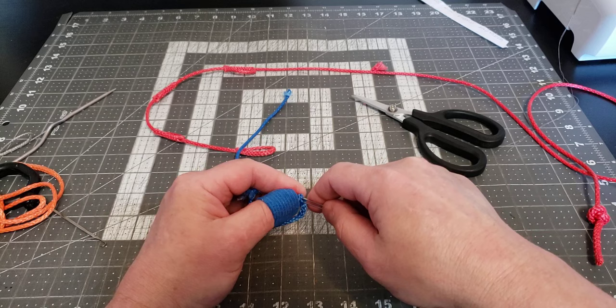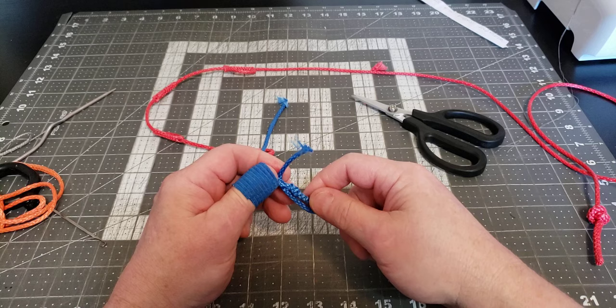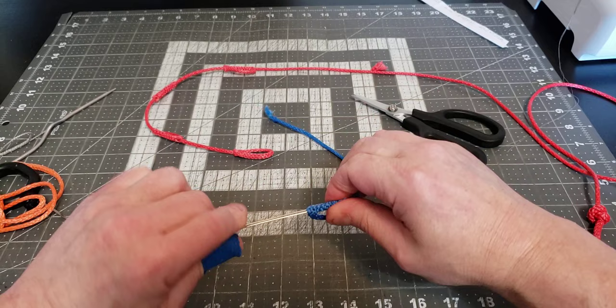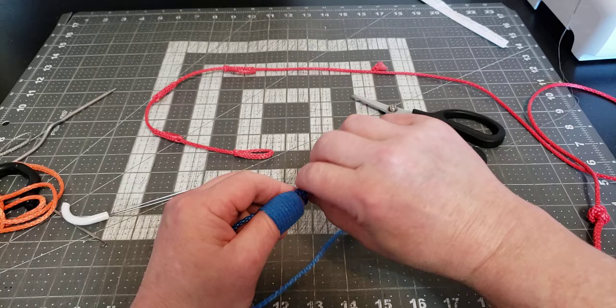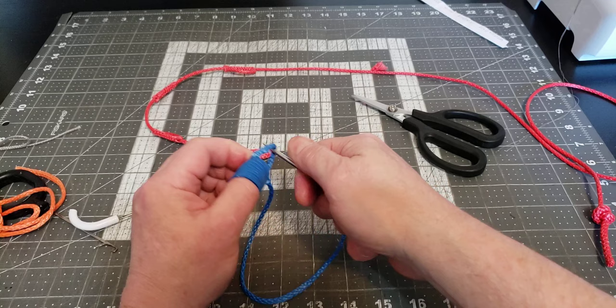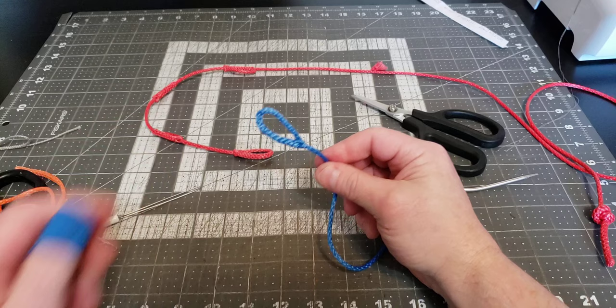Now I'm going to enter this loop down as far as I can with my splicer tool, get all the way up there, grab the free piece, and pull it into the loop. Then we've got to massage the loop's outer braid over that piece. You might need one of your other splicing tools to massage it down and get those strands to disappear. If they don't, you can always re-enter with your splicing tool and grab them again. There it is — there's a little tiny loop.